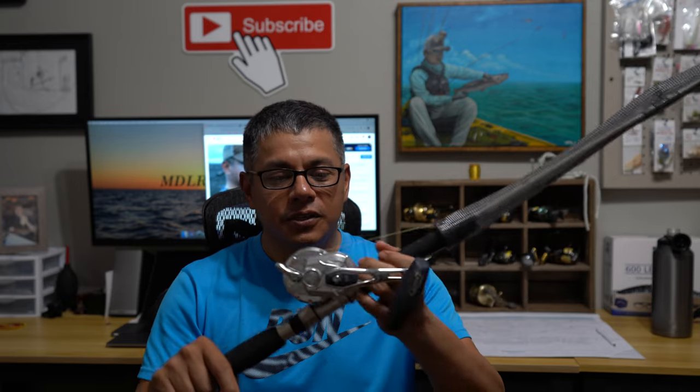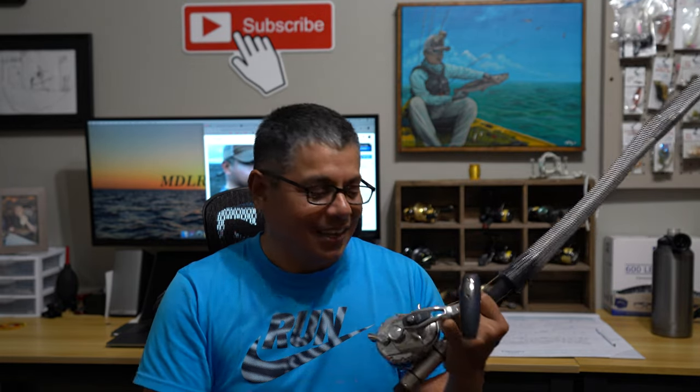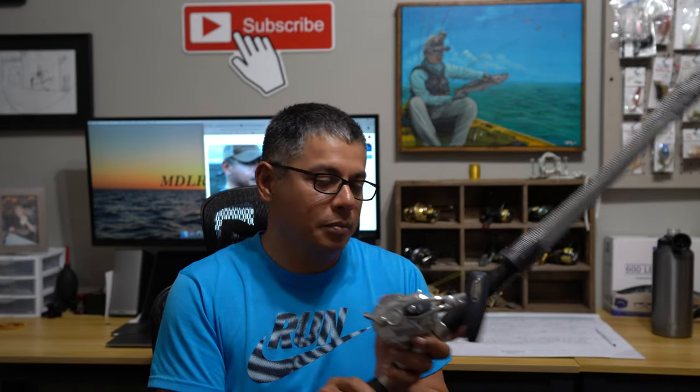Hello everyone, welcome back to Off The Water. Today we got a little show-and-tell story about the Shimano Oshia Jigger 2000 NRPG. For all you geeks out there, that is the fishing reel. The reason for the title is because it's only been able to get used once — truly tested once in its existence in my hands. And it's just kind of sad. You rarely ever get to see this fishing reel mainly because we just don't have the type of water needed to truly put her through the paces.